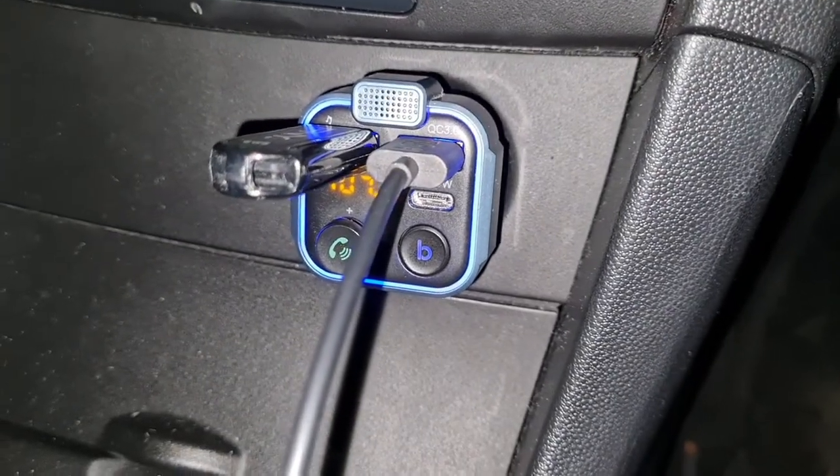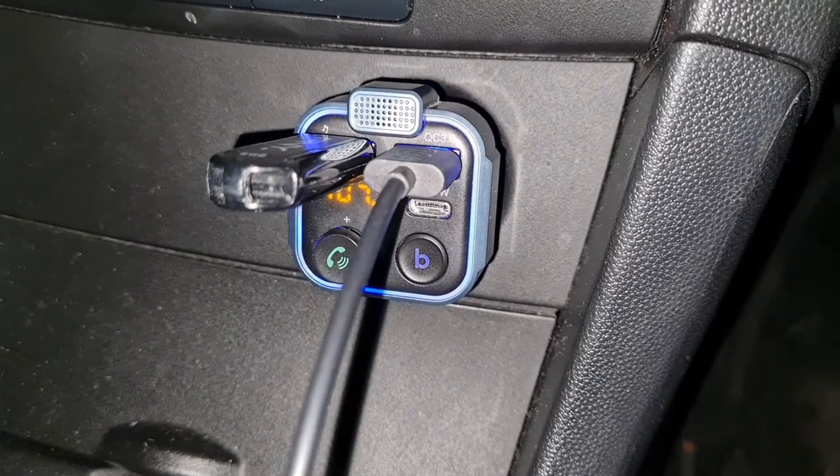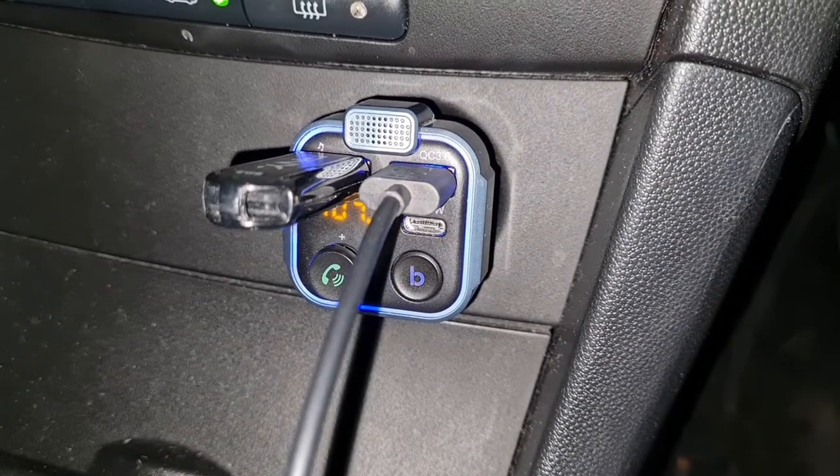The bass button does make a big difference. If you don't like heavy bass, don't press it. Let me think about what else you need to know about this device.